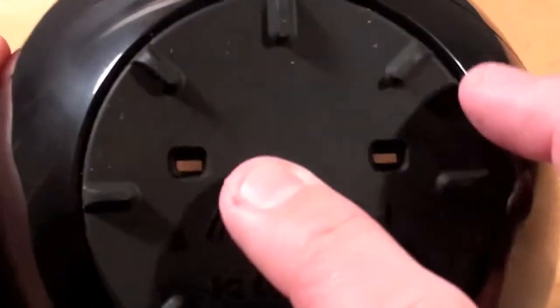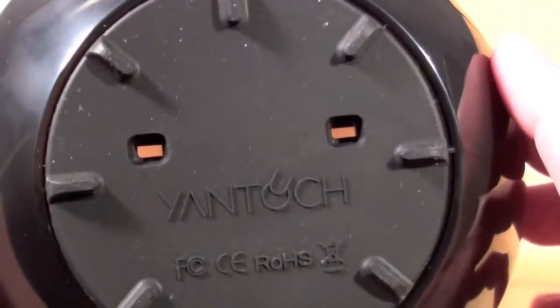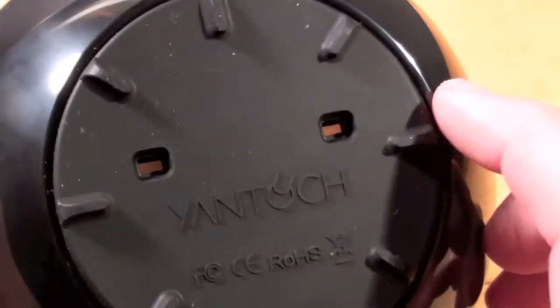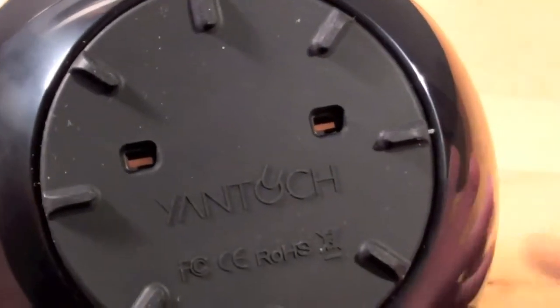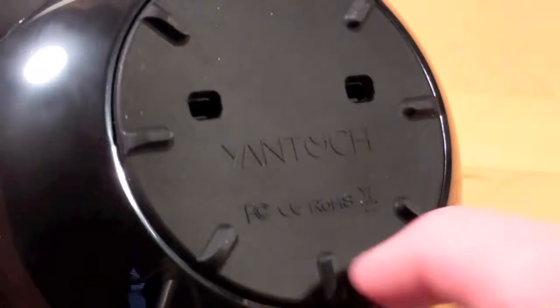On the bottom we have a non-skid rubber foot with two cutouts — one for the speaker and one for the microphone — so this allows the speaker and microphone to work through the dock. Since the dock is enclosed, this is an important feature. Yantouch claims this outlet boosts speaker performance by two and a half times. We'll test that out. And we have the Yantouch logo.